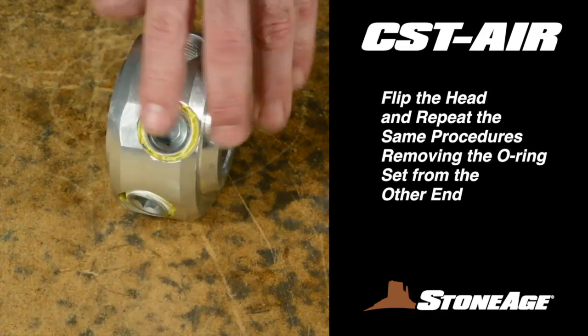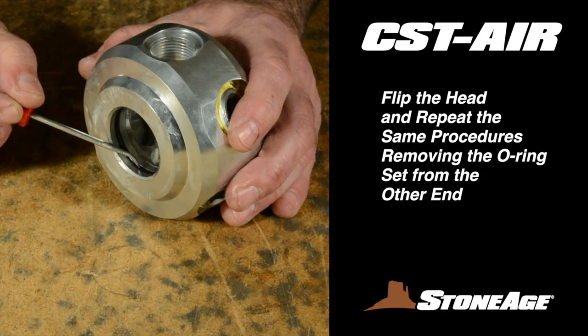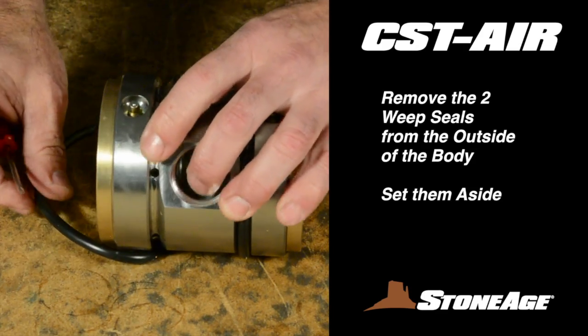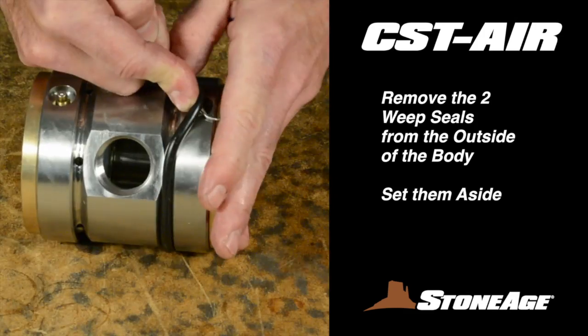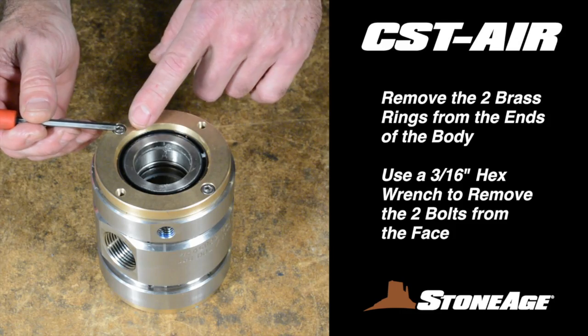Flip the head and repeat the procedure with the second set of O-rings on the other side. Disassembling the body is next. Start by using a pick to remove the two weep seals and set them aside.